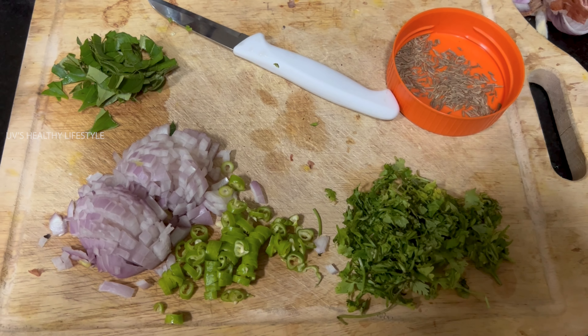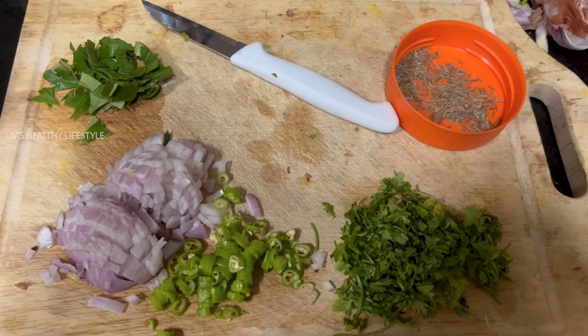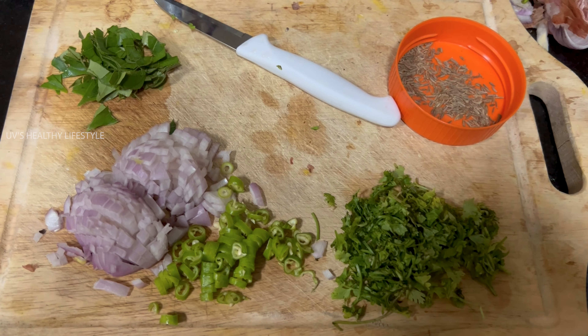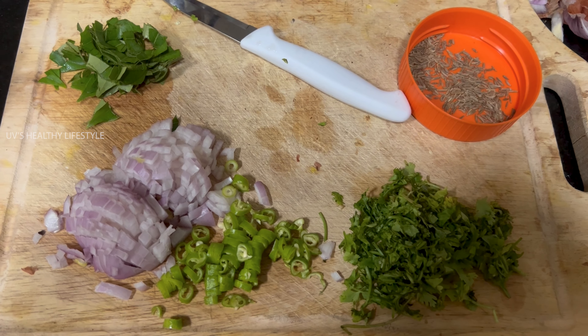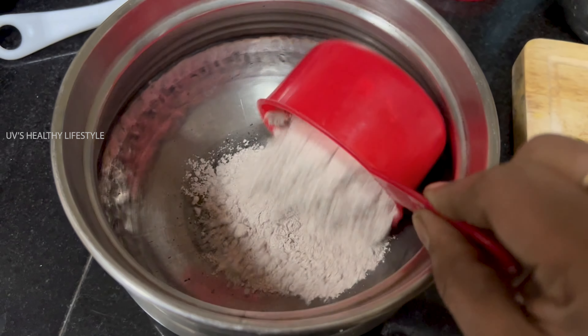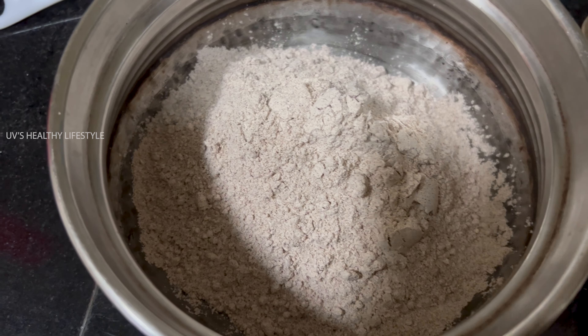This will help a lot with weight loss. Now I'm going to add 2 cups of ragi.